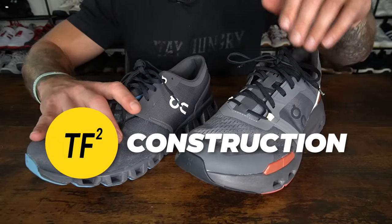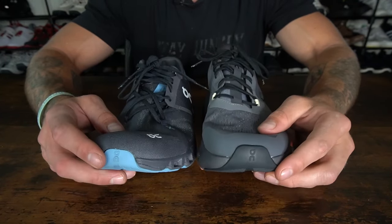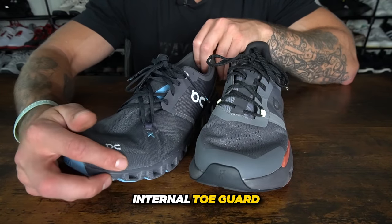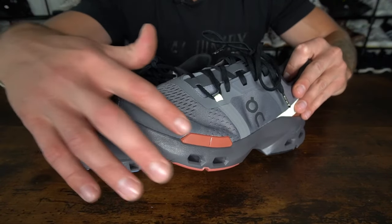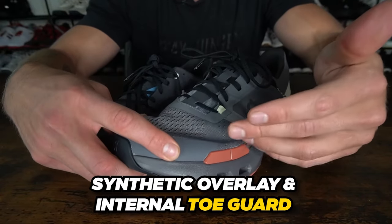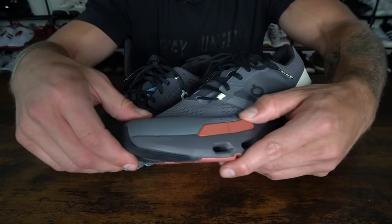Now let's do a construction breakdown of the Cloud X3 and the Cloud Pulse. Up in the toe box, both shoes have an extended outsole layer that wraps up. For toe box durability and structure, in the Cloud X3 you have an internal toe guard, but that mesh is pretty vulnerable if you do any toe-dragging movements. In the Cloud Pulse, you have a synthetic overlay and a similar internal toe guard, which gives more rigidity through the toe box. You also have a lateral overlay to give you an additional sidewall when doing lateral training.